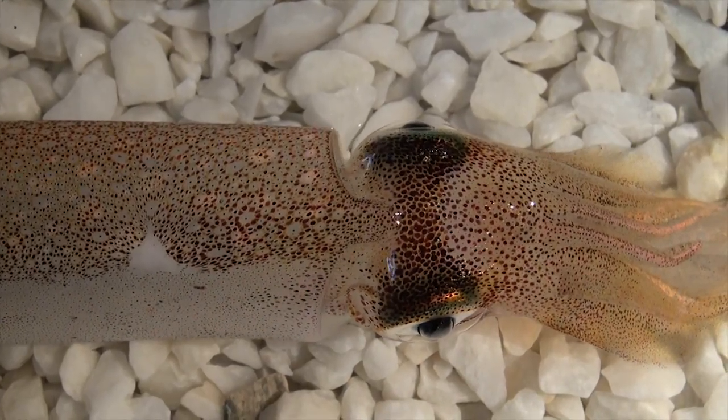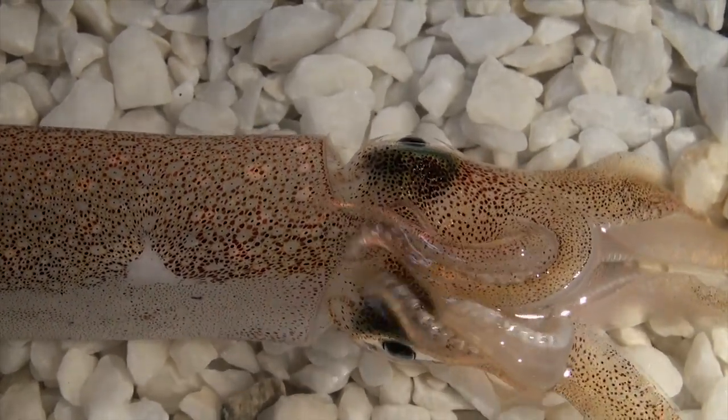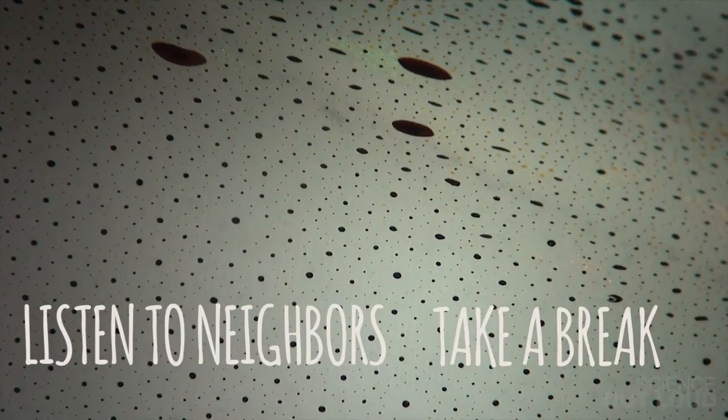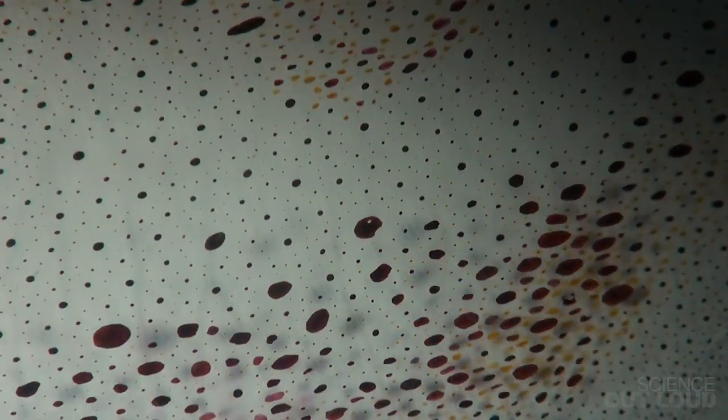When we cut the nerves to a patch of the squid's skin, the chromatophores acted like they had a mind of their own, but they were really just following two simple rules: listen to their neighbors and take a break after they open. From these simple rules, mesmerizing patterns emerge. Even in our complex biological world, some of the most beautiful things can be explained by the simplest concepts.